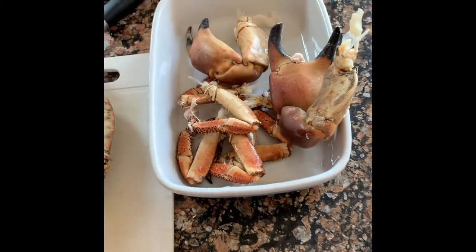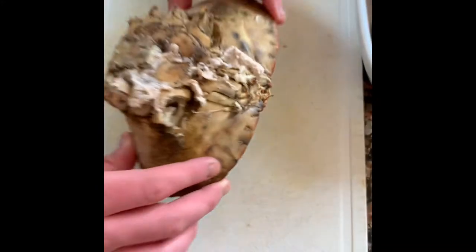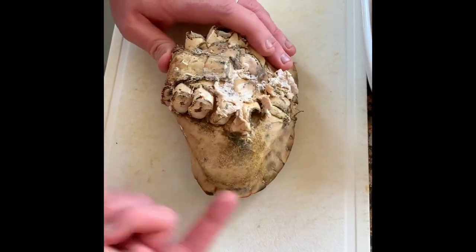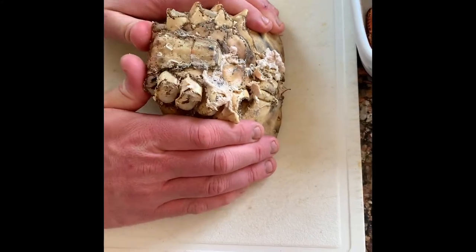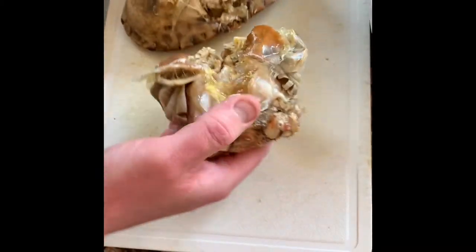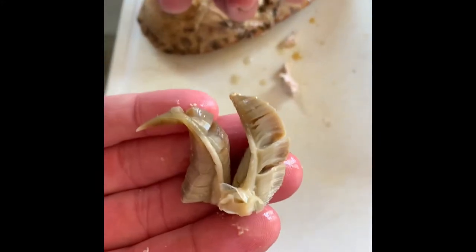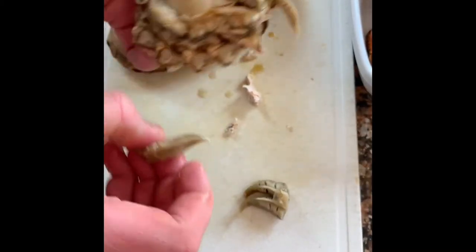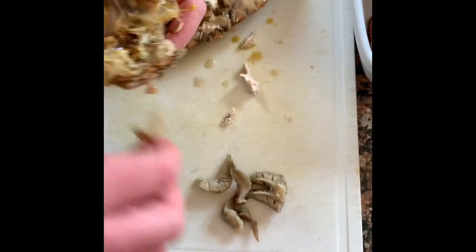Inside the body is the brown meat — it's really good. On the back end there might be a bit of extra water so it can get messy. Push down with your thumbs and pop it over — the main frame comes out. You need to get rid of these gills, called dead man's fingers. They're not poisonous but they're not pleasant to eat, so get rid of those.